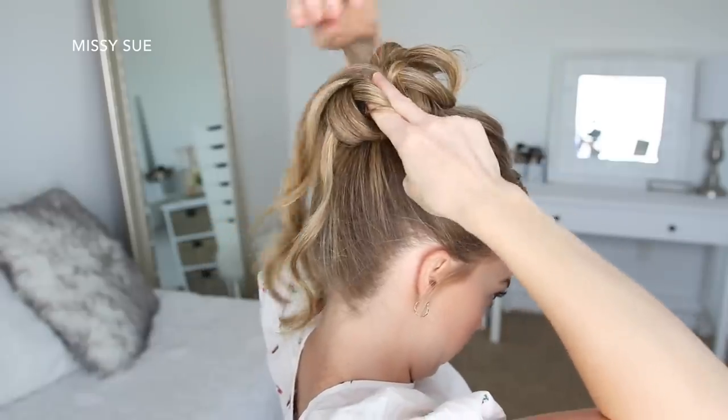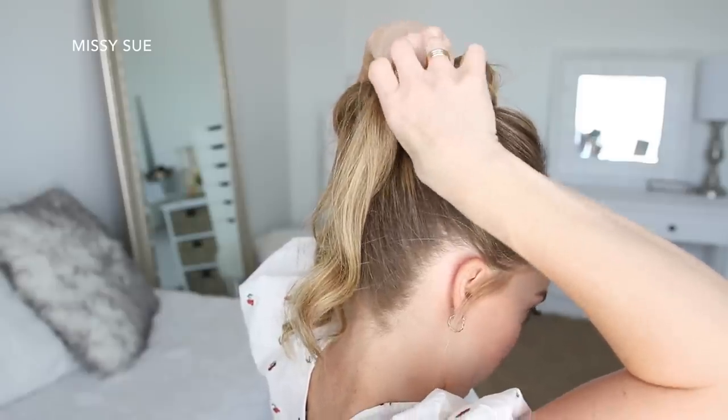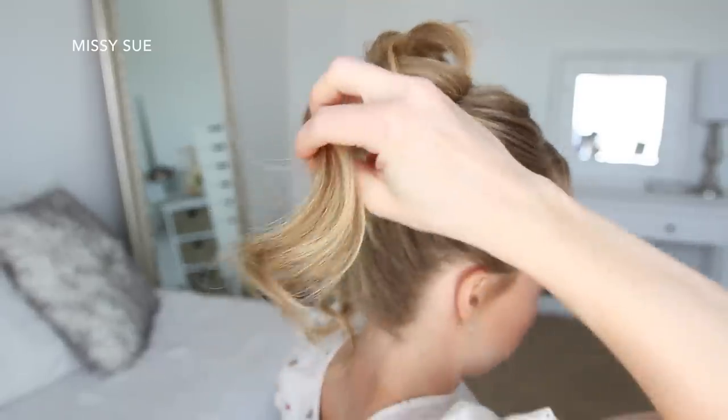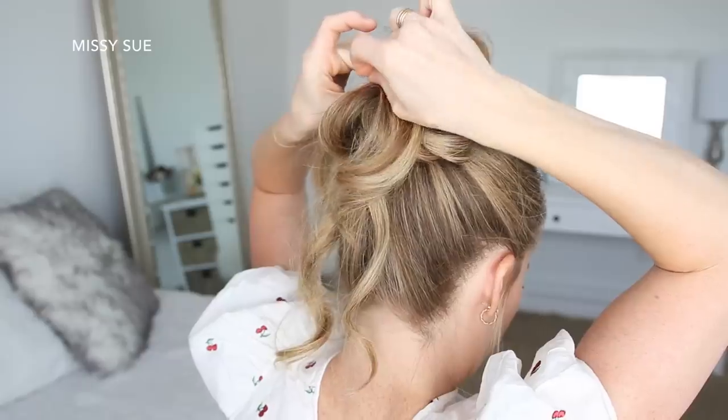Then I'm going to go back and take the ends from each section and pin down the ends wherever there are gaps in the bun. I placed a few on top of the bun just to create some dimension. As you're pinning the sections, make sure you're checking in the mirror so the bun stays symmetrical.